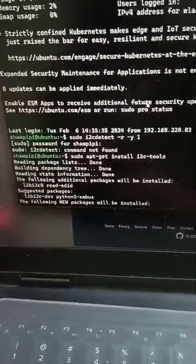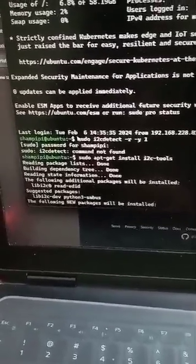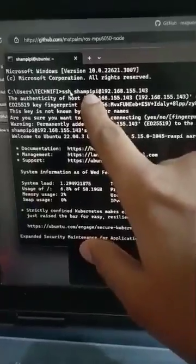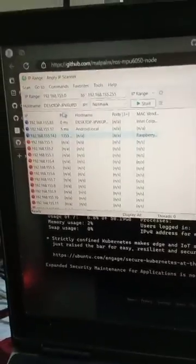First of all, I connect my Raspberry Pi using the command window via SSH. I find the IP address using the Angry IP Scanner software.